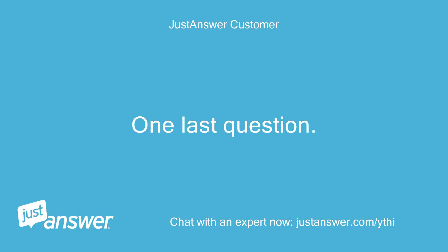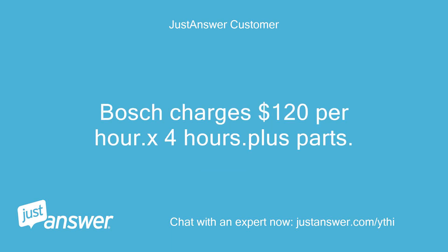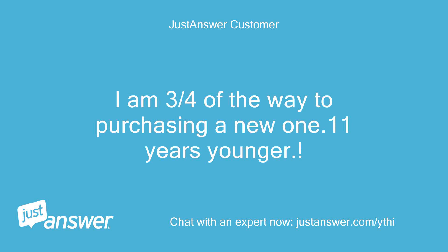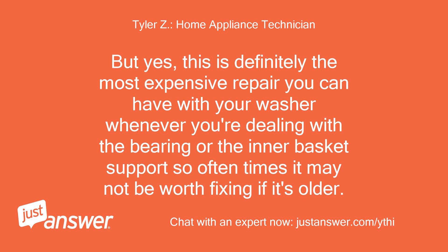One last question — any idea on parts cost? As you can see where I'm going with this. Bosch charges $120 per hour times four hours, plus parts. I'm three quarters of the way to purchasing a new one that's 11 years younger. The part itself is about $120 or so. But yes, this is definitely the most expensive repair you can have with this washer when dealing with the bearing or the inner basket support, so often times it may not be worth fixing if the machine is older.